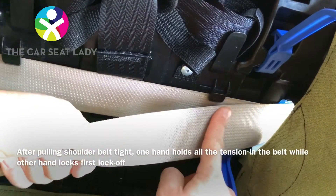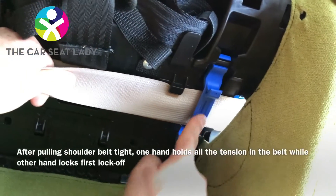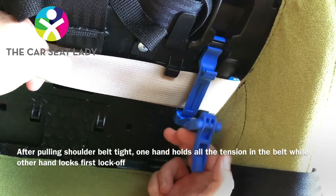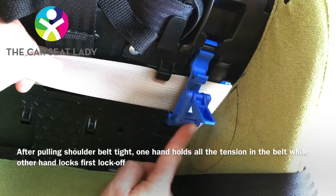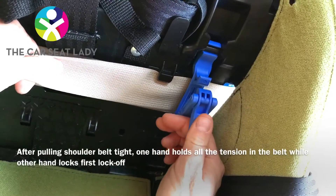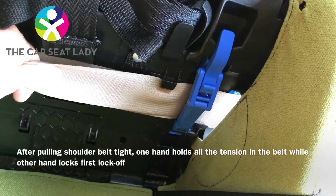Hold the tension, tuck the belt under the notch, lay the top part down. Use your index and middle finger — put your index finger specifically right over this part of the hinge. Your thumb pulls back, catches it on, then use your palm and flip it over.